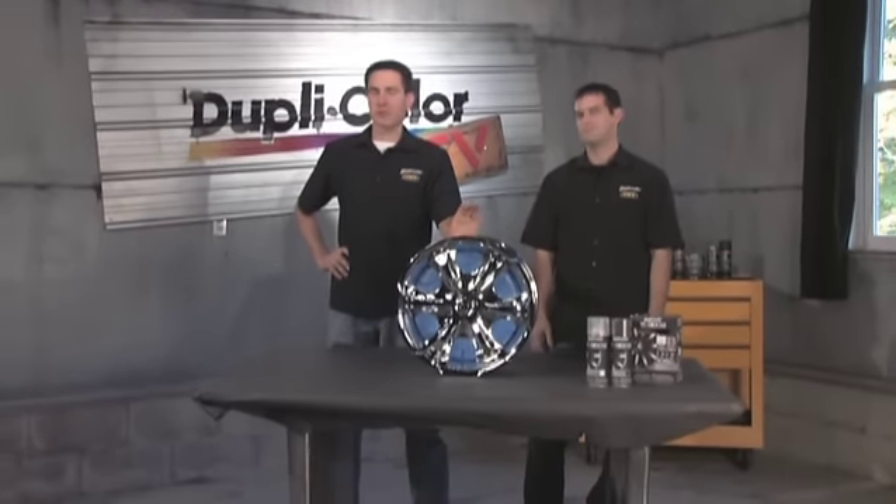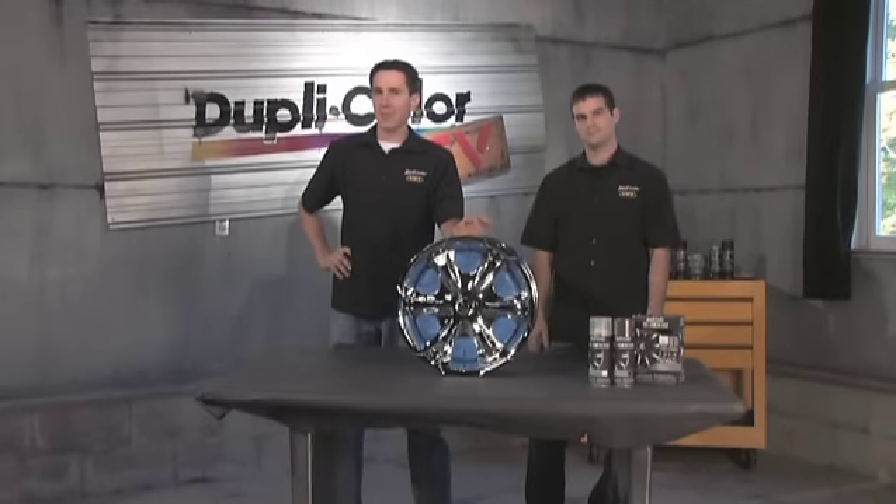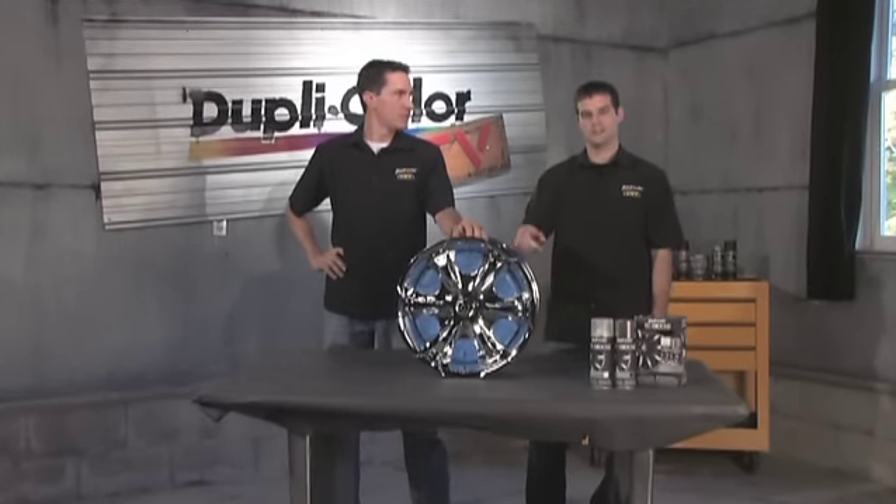What this kit includes is a translucent black base coat. It also includes a clear top coat which will add gloss and added protection. We're going to show you how to do it right now.